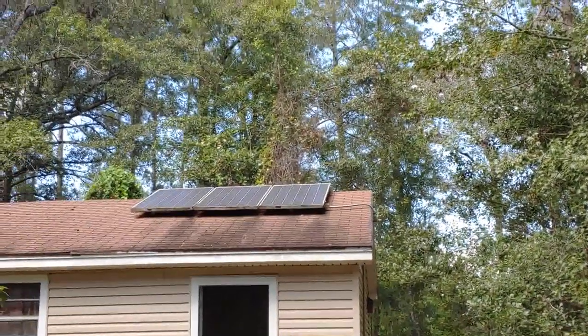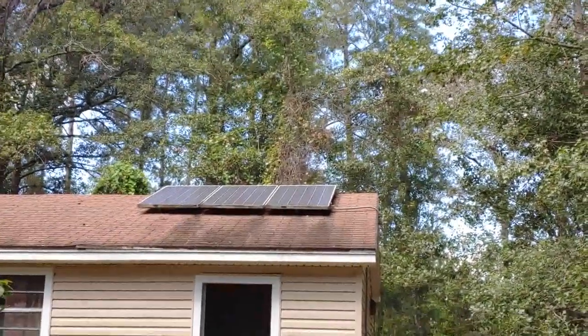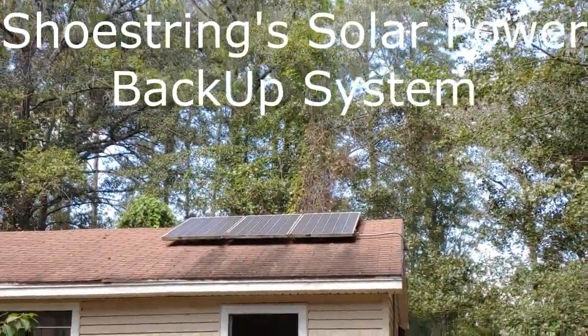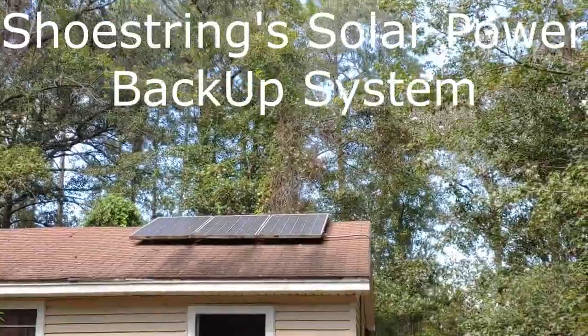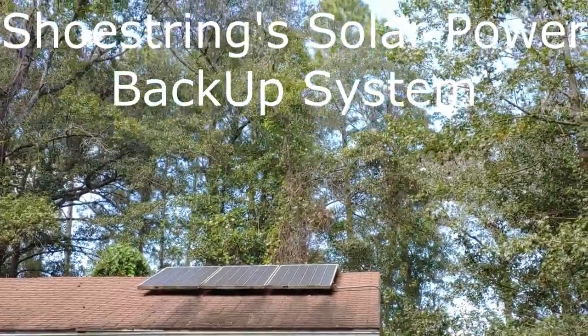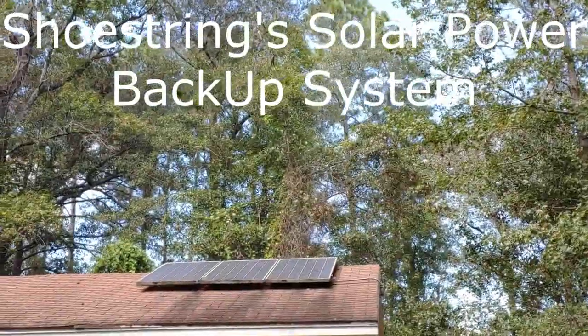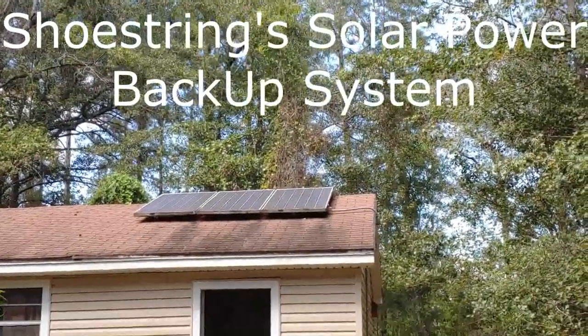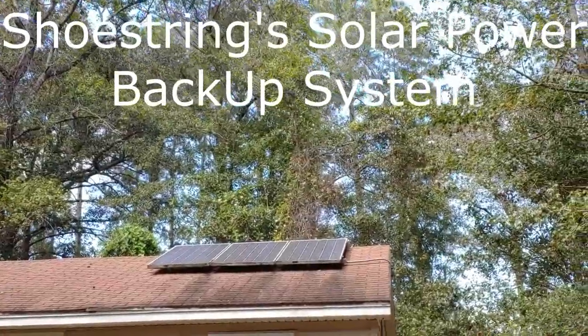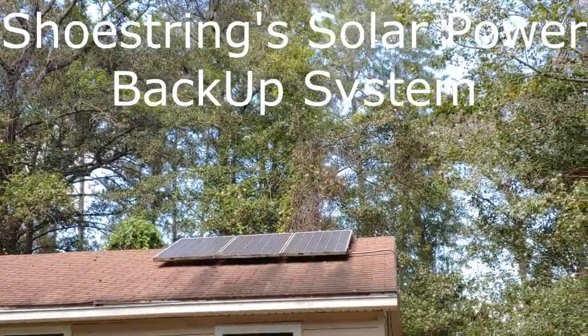Shoestring here. I wanted to give everyone a good view of my solar setup so you could see what I have for my battery backup. That's on the top of my shed you're looking right there. There are three solar panels. Each solar panel will produce approximately 200 watts of power, so the entire three systems will generate 600 watts of power.